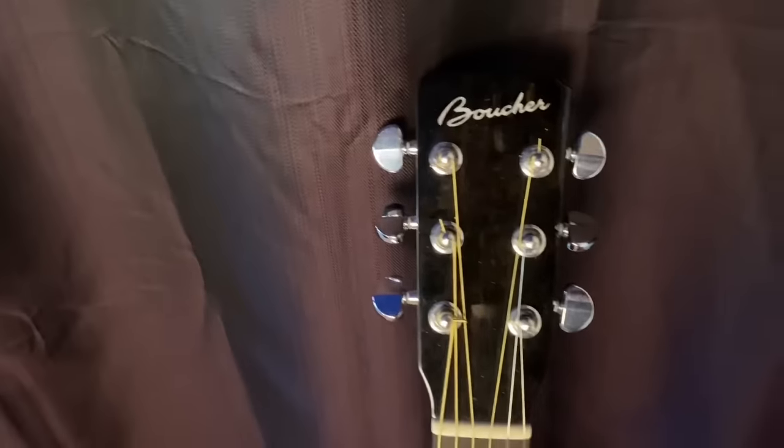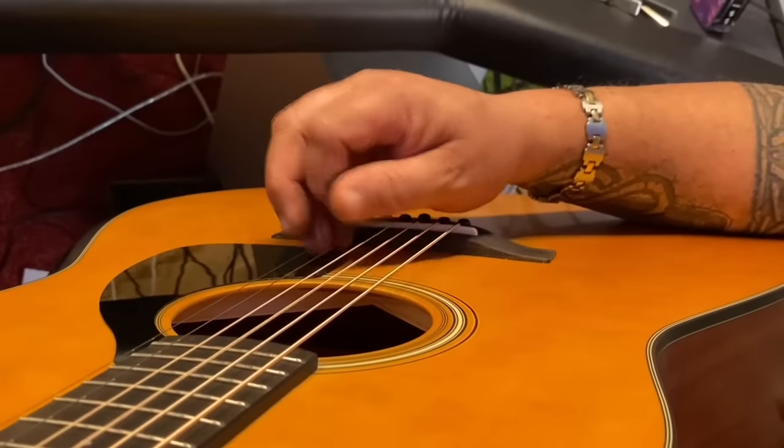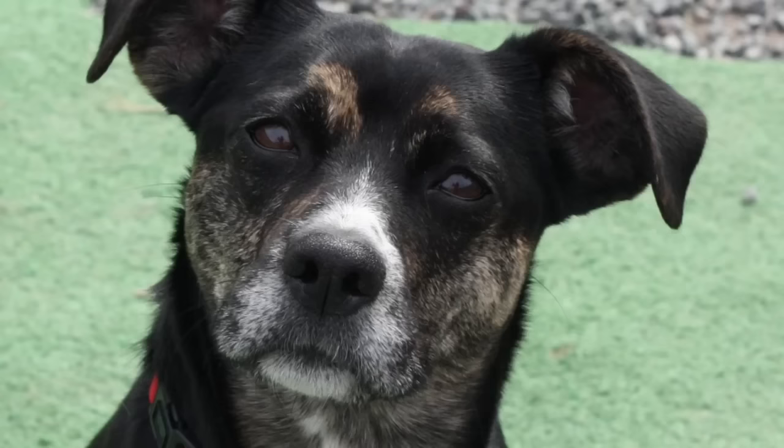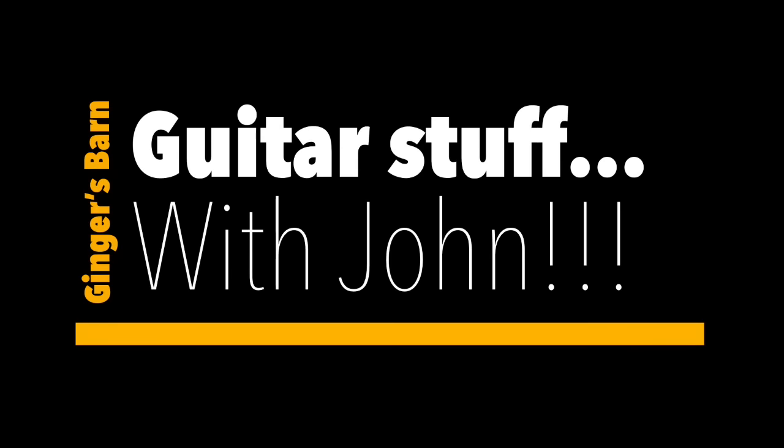I'm a professional writer, just so you know. Guitar Stuff with John! Welcome to another Guitar Stuff with John.